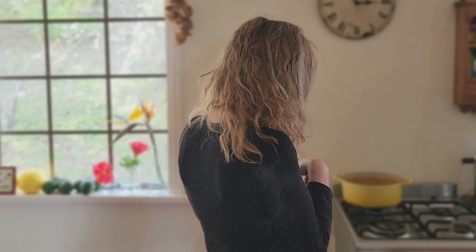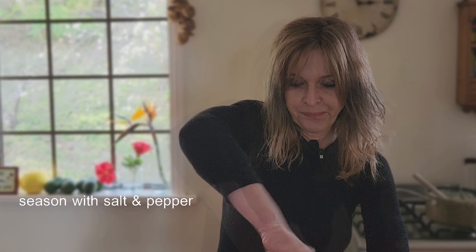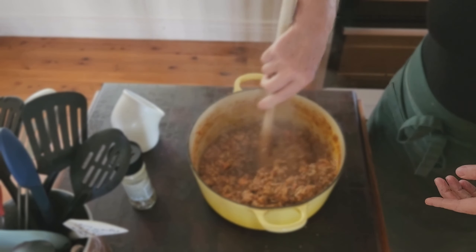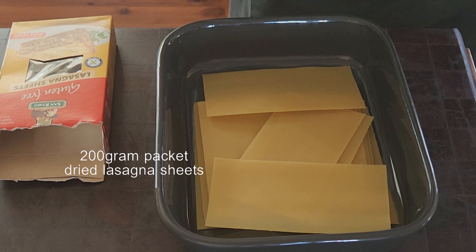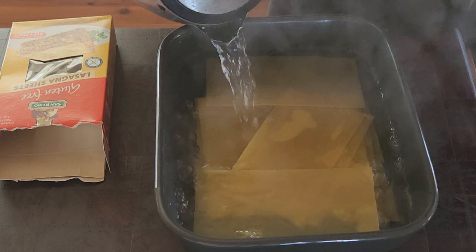The meat sauce is finished — it smells amazing. I take it off the heat and taste the seasoning. It doesn't need any more sugar but it needs some black pepper and a touch more salt. It's beautiful and thick with almost all the liquid reduced, which is exactly what I want for this lasagna. For the dried lasagna sheets I have a little trick: I put the dried sheets in a dish and pour over just enough boiling water to cover, and leave them for a few minutes to make them more pliable.